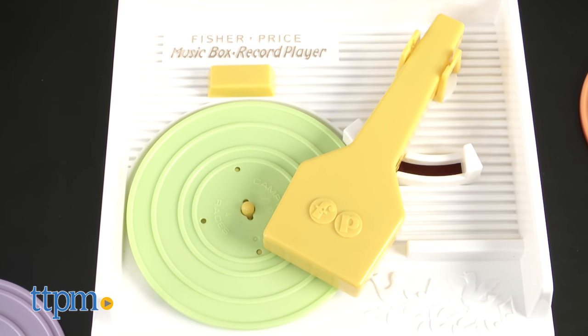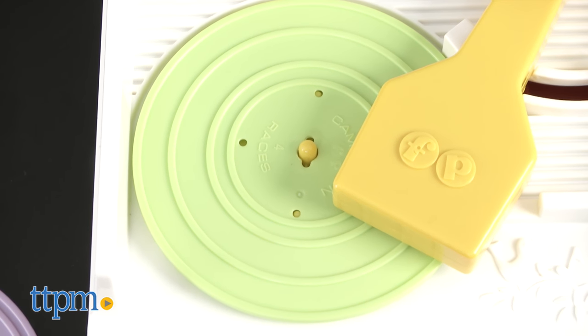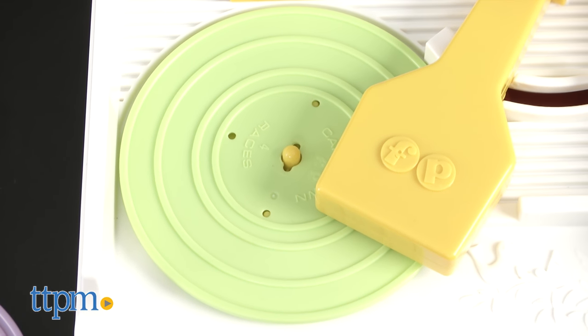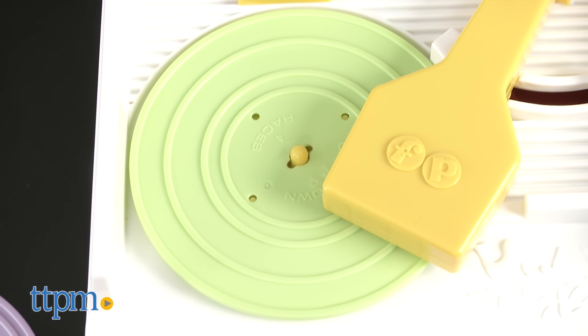This music box has a classic look and feel which parents will especially love. The songs are all classics that kids and parents will enjoy singing along to, and the records come in fun, bright colors.